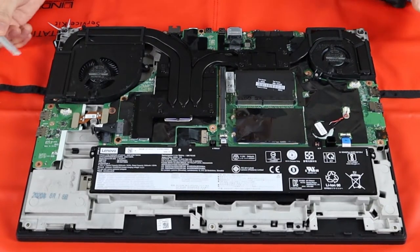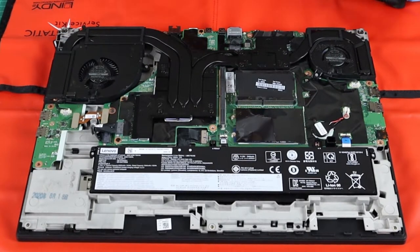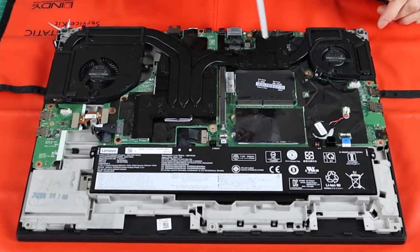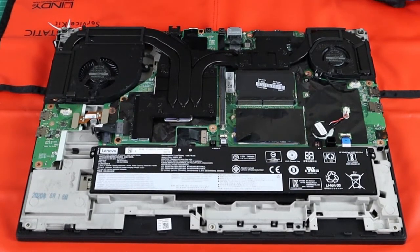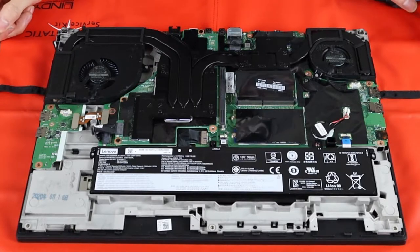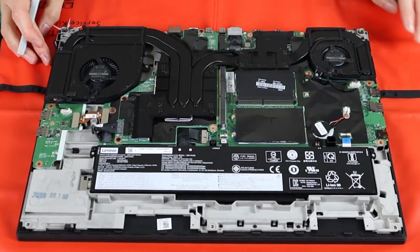To do more disassembling you'd have to disconnect the fans — assuming you disable the battery in BIOS first. After removing those screws the fans may come out, exposing the CPU and GPU. That's the common scenario for reapplying thermal paste. Otherwise it's quite a standard and nice design.